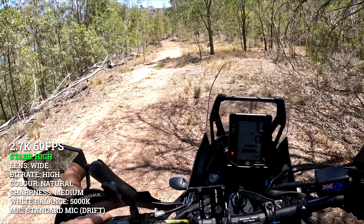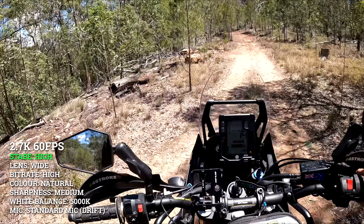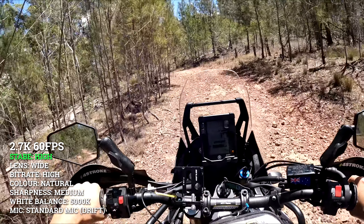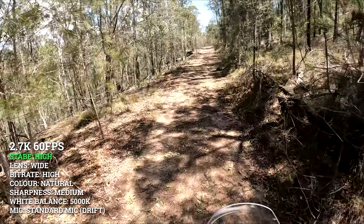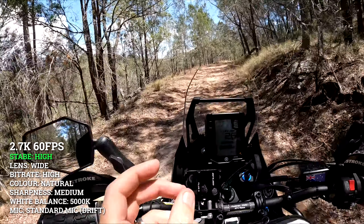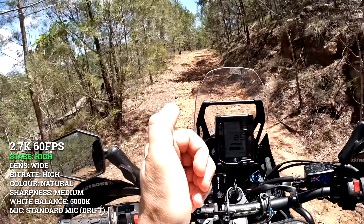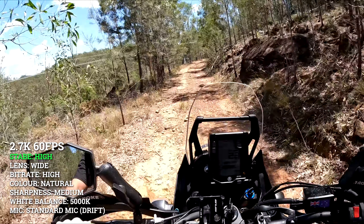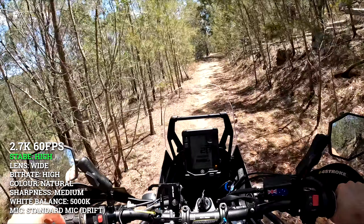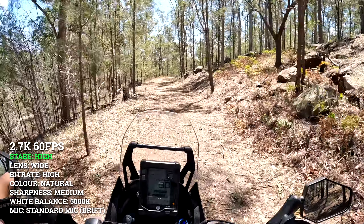All right, we are at stabilization level high, still on 2.7K 60. So high is not the highest — there's off, standard, high, then boost. I'll try boost after this. GoPro menus are so... after using the DJI Osmo Action, which is so much more intuitive to use — it's easier to change settings, you can back out of the menus at any time by hitting that little X in the corner — with GoPro you've got to scroll up, hit the back arrow at the top of each page, scroll up again, hit back. They've gotten better, and the touchscreen on this camera is a hell of a lot more responsive than GoPros in the past, but they still really need to work on making it more user-friendly.